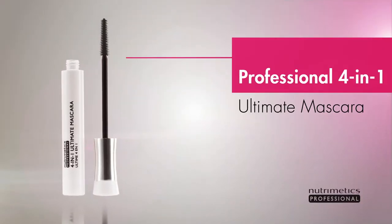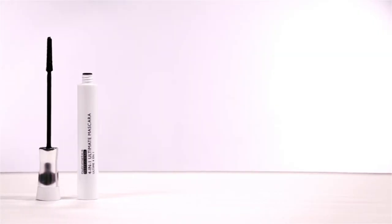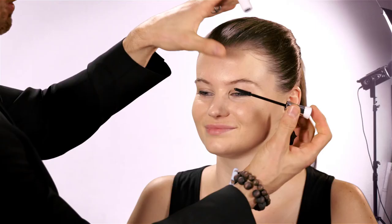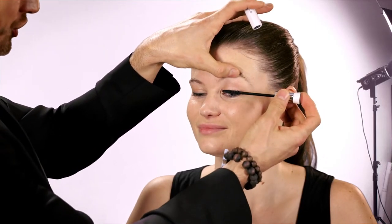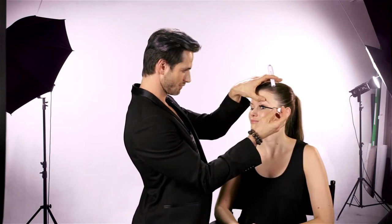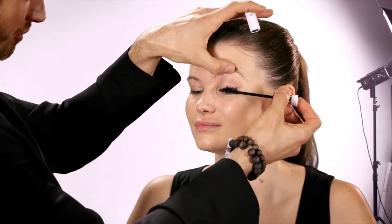Now to the new addition to our professional family — the Professional 4-in-1 Ultimate Mascara. Why are you going to love it? There's no smudging, clumping or flaking through the day. When you're applying, make sure that you twist the brush and apply the product from the bottom as well as from the top.